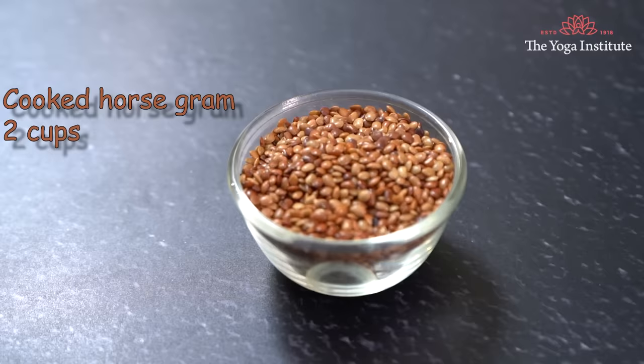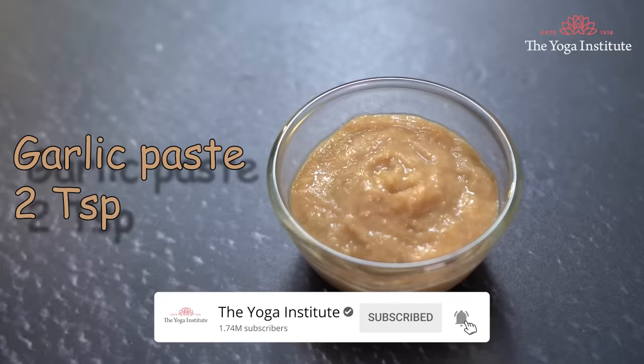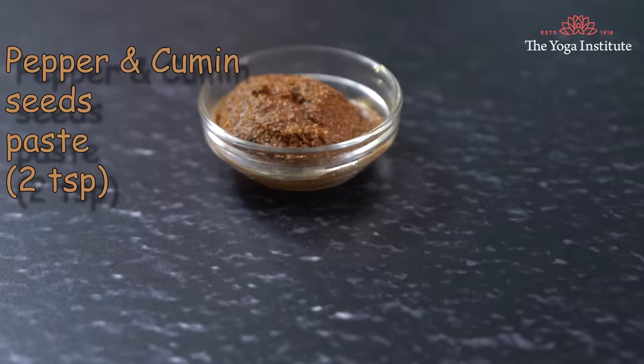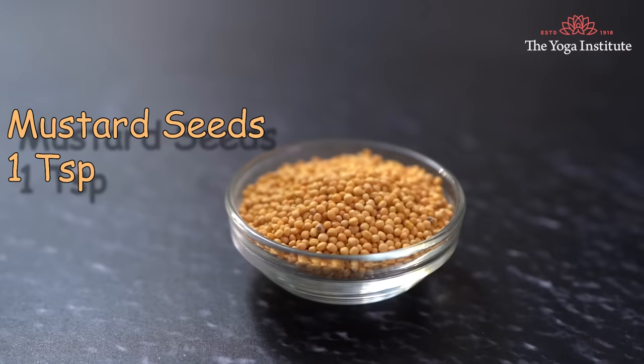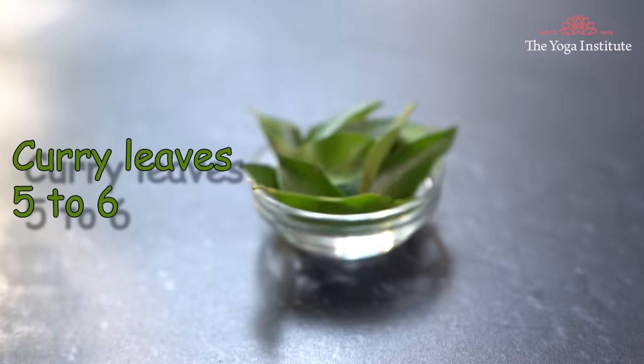Now understand the ingredients: 2 cups cooked horse gram, 1 spoon lemon juice, 2 teaspoons garlic paste, 1 chopped tomato, 2 teaspoons paste of pepper and cumin seeds, 1 teaspoon mustard seed, 5 ml of cooking oil, salt to taste, and around 5 to 6 curry leaves.